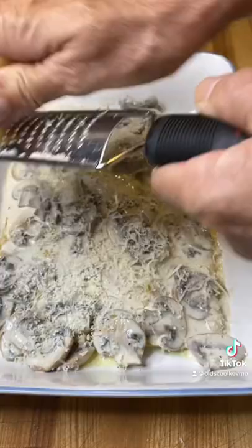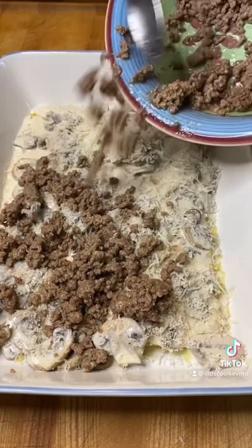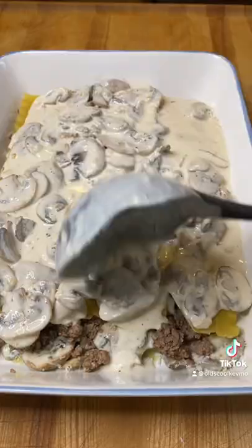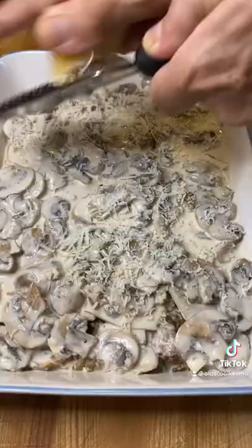Hit that with some fresh Parmesan cheese. Right in the center there, we're going to sneak in a layer of this well-seasoned ground beef. Another layer of noodles goes on that, and the whole thing gets covered in more of that cream sauce. That's going to help it all cook and get tender when we put it in the oven.